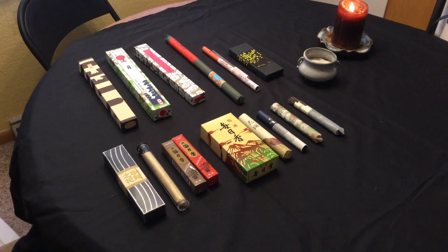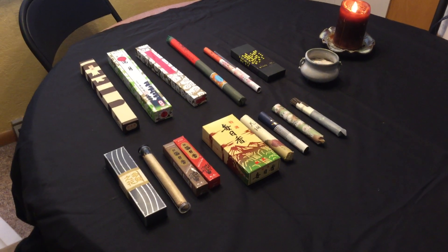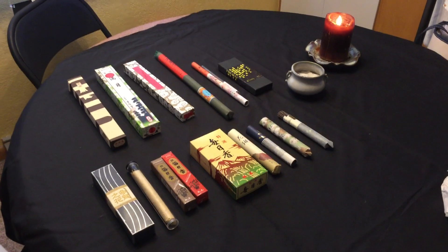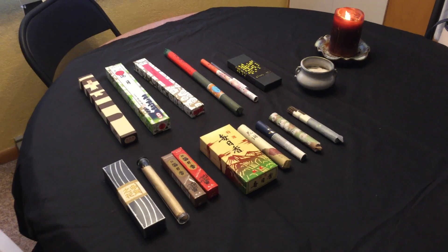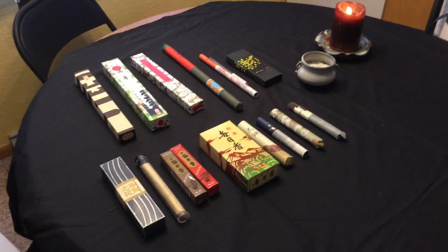Hello YouTube, this is my first attempt at making a YouTube video, so I hope I do really well on it. Today I would like to do a review on Japanese incense.